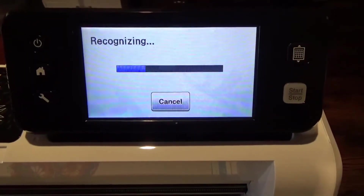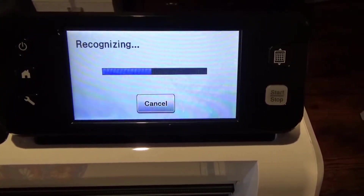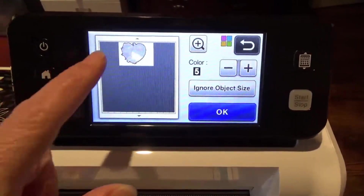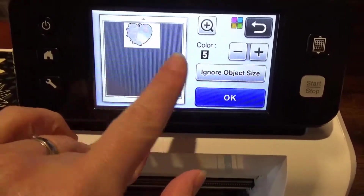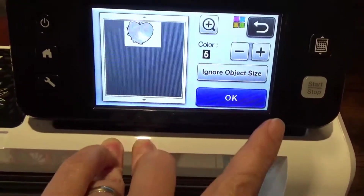Now it's doing its little recognizing thing; this just takes a couple of minutes — or less than a minute. It looks like it's cutting around everything real good. If it's not getting the shape that you want, you just play with these numbers right here — it increases the detail.